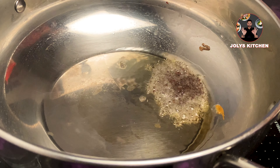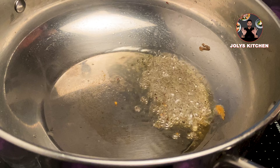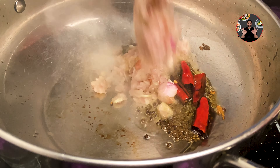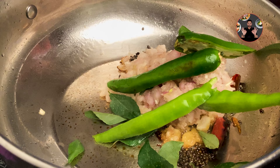When the oil is hot, add half teaspoon mustard seeds. After the mustard seeds splutter, keep on medium flame, then add two dry red chilies cut into halves, 1.5 cups of chopped shallots, some curry leaves, and two green chili slits. Mix it well.